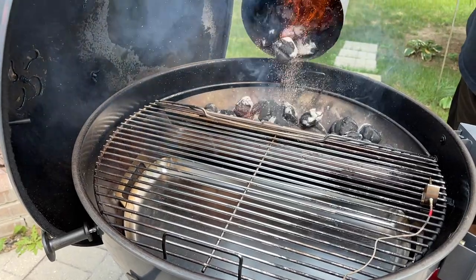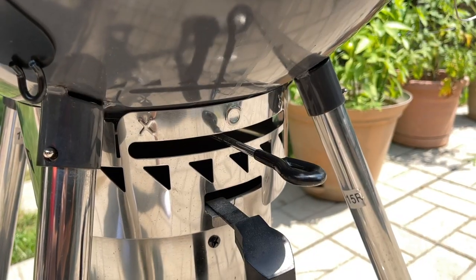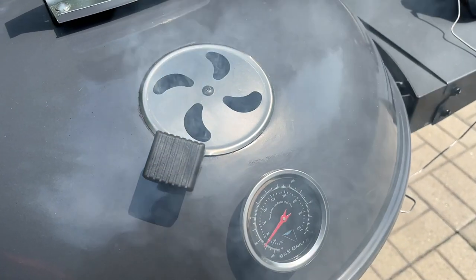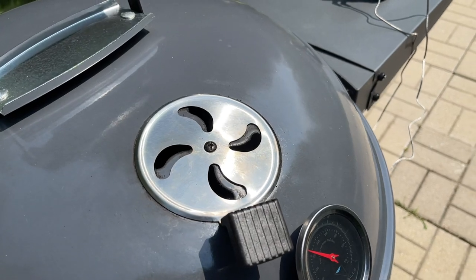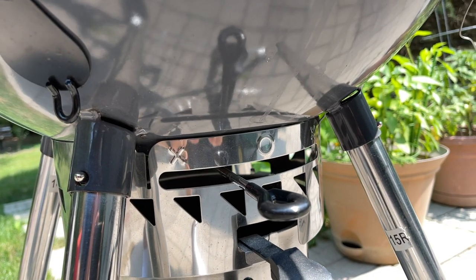Once you place your lit coals on top of the unlit coals, go ahead and place the lid on the cooker. Open up your bottom and top vents all the way to allow the cooker to start working its way up to our target temperature. Once you get to within about 75 to 100 degrees of our target temperature, start choking back your vents until you get it dialed in perfectly. Keep in mind there are environmental variables, so your final vent settings may be just a little bit different.